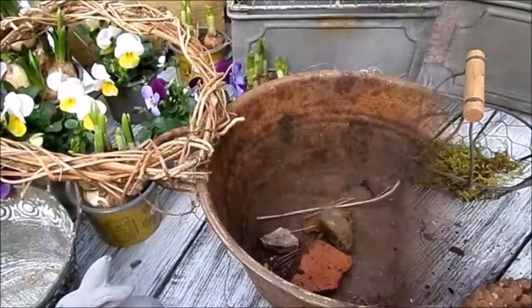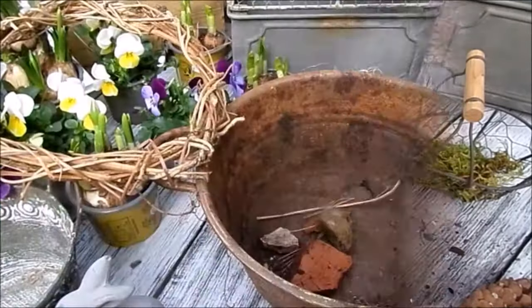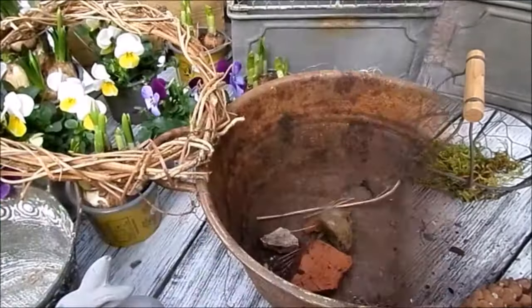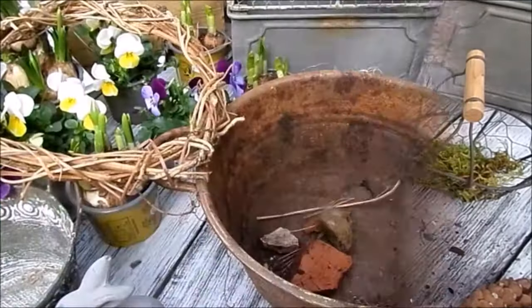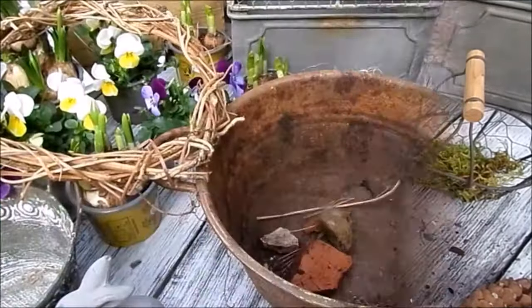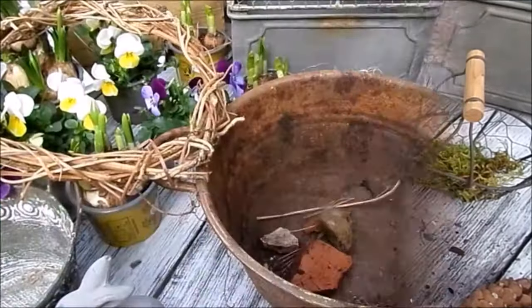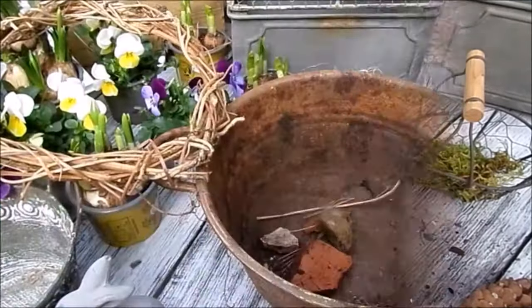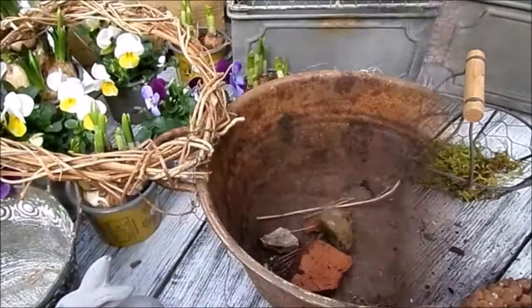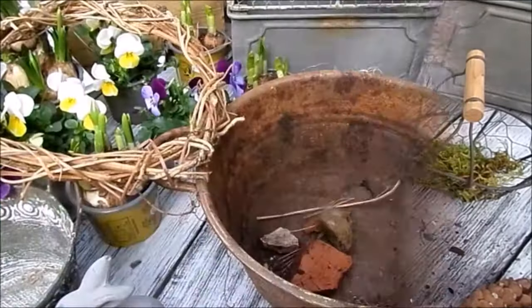Dann lege ich das nochmal kurz in Wasser, damit sich das Moos vollsaugt – meins war ein bisschen eingetrocknet. Dann habe ich ein Päckchen und brauche nicht gießen. Die Blumen blühen dann auf. Bitte wenn verblüht: Draht runter und komplett in die Erde setzen. Wenn kein Garten: im Kübel auf dem Balkon, im Park oder sonst wo. Die kommen nächstes Jahr wieder. Blumen wirft man nicht weg, und dann machen wir solche Päckchen.